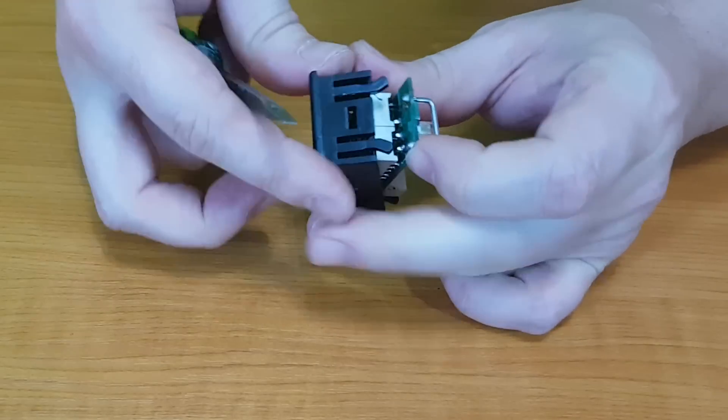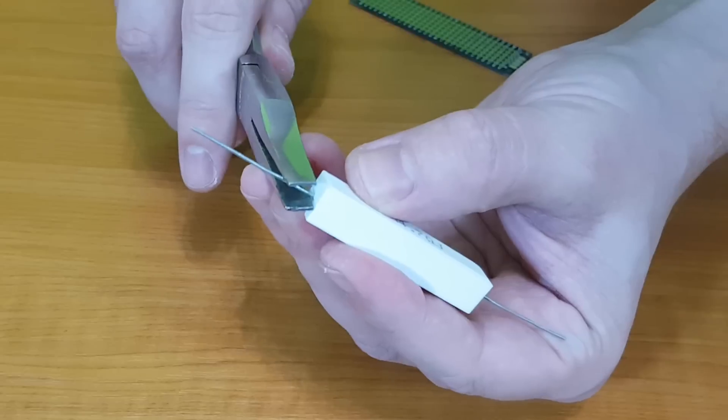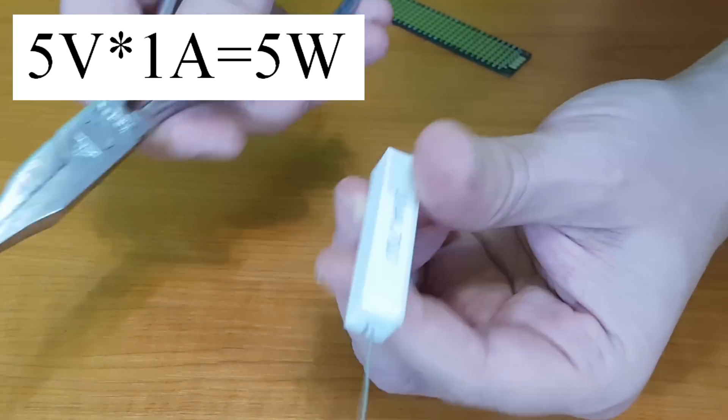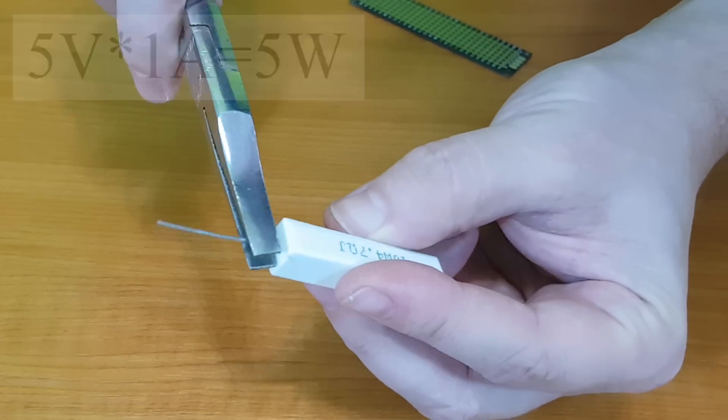We have to make the device smaller, so I will remove the casing. The dummy load will be made out of two resistors. They will get very hot, so I'll use 10 watt resistors.